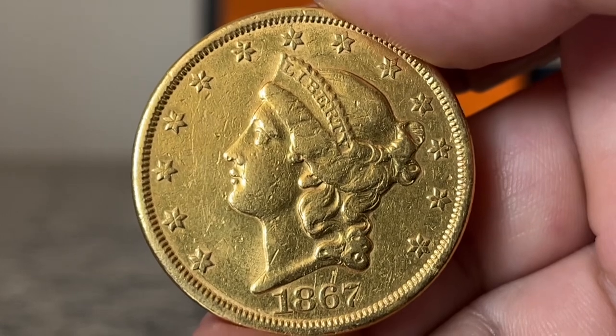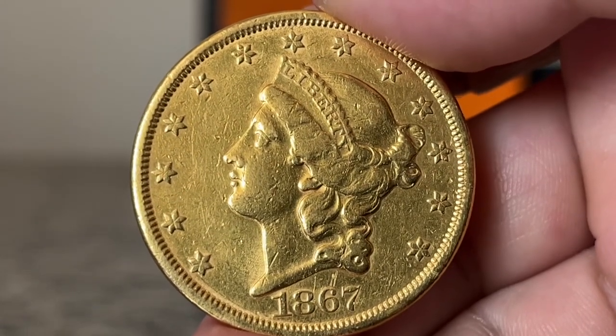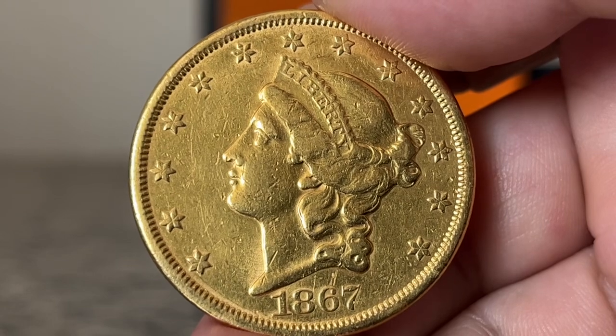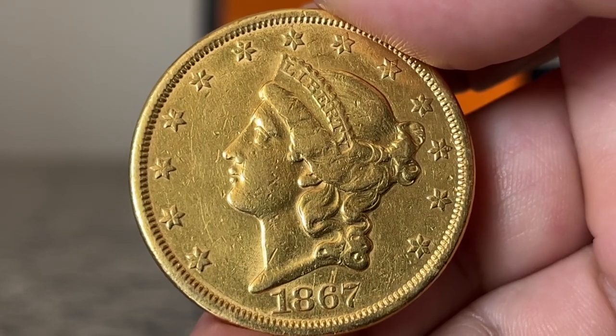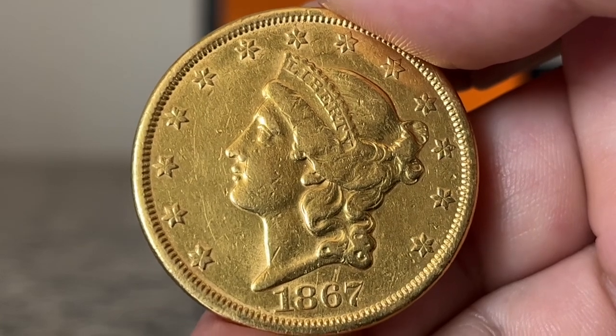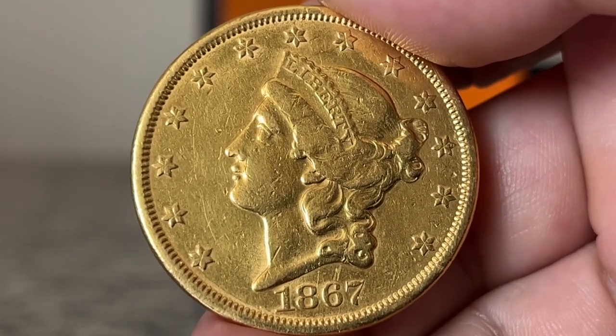Dipping in solutions can remove oxidation, and plain old soft soap and water can also work, depending on how dirty the coin is. Increasing luster is usually the main reason people clean coins.